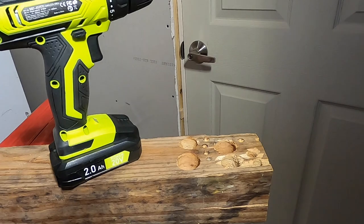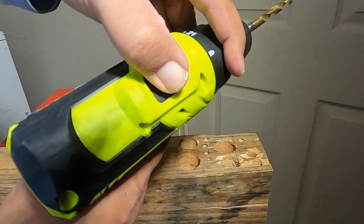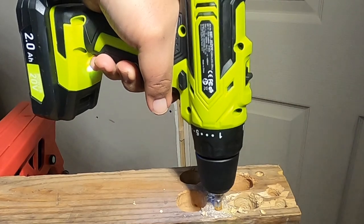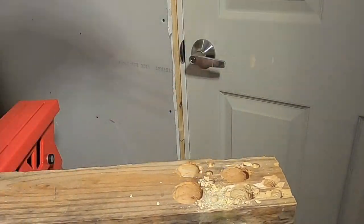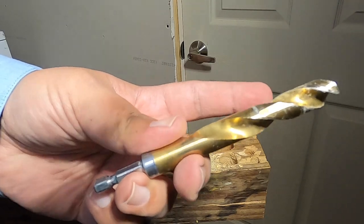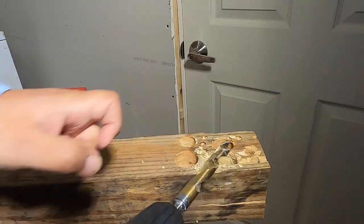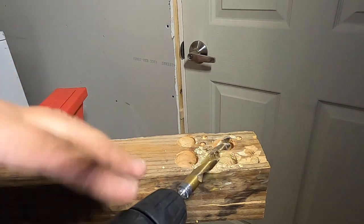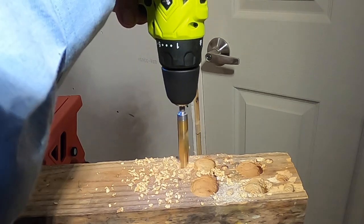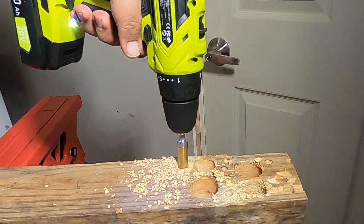We're going to do a 5/16ths inch hole. We're going to try this on speed two. No problem. So now we're going to try a half-inch bit — this is a much bigger one, as you can see by the size of my finger, much thicker drill bit. We're going to try it out on speed two. It stopped briefly but you're able to keep going, and it was able to do it no problem.